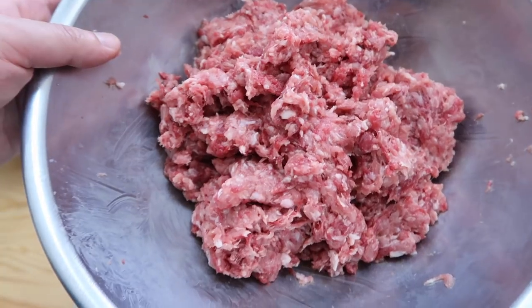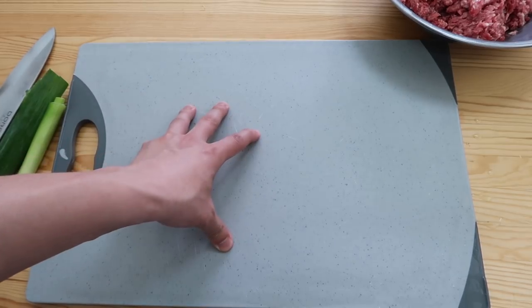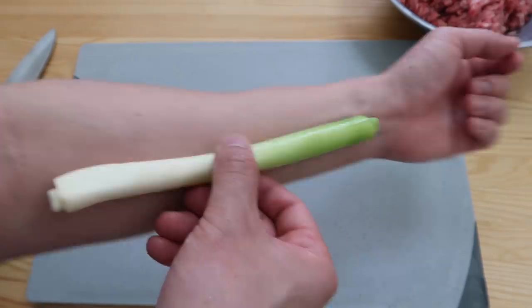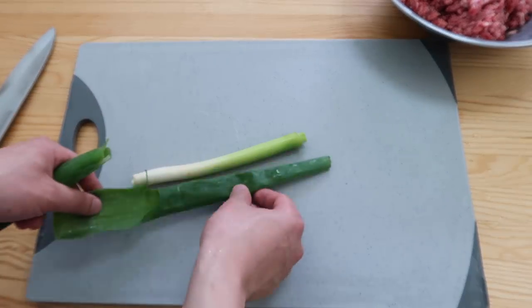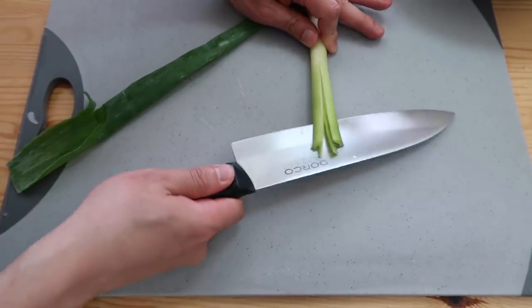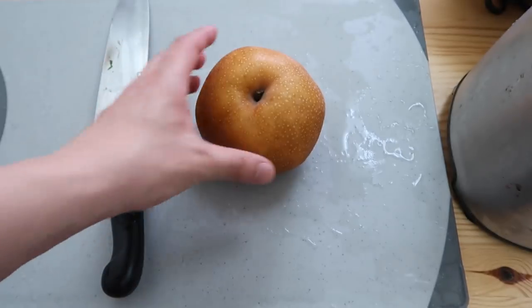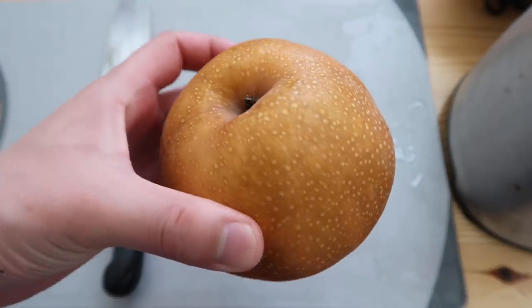With 떡갈비, the most important thing is that soy sauce marinade. We're gonna work with a few fresh ingredients — a piece of spring onion, equal size, stock quarter this, slice into four pieces like that. Put this to the side.